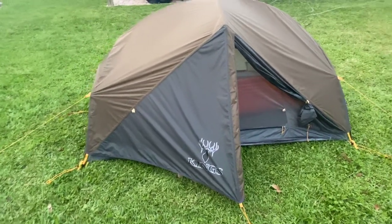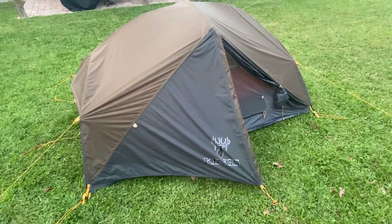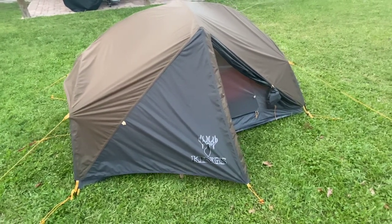If you're in the market for a nice two-person tent this upcoming season, give them a look — I don't think you'd be disappointed.